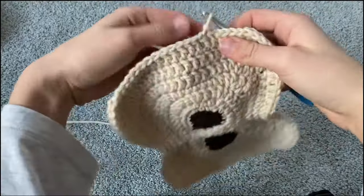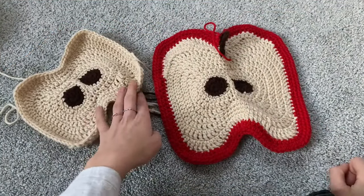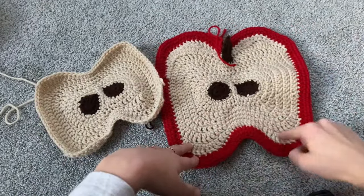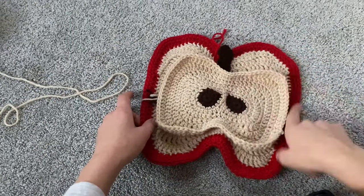At this point we are going to cut our yarn and make the stem. We're going to cut the tutorial and there will be a part two to make the rest of the cream, the stem, and the outside color.